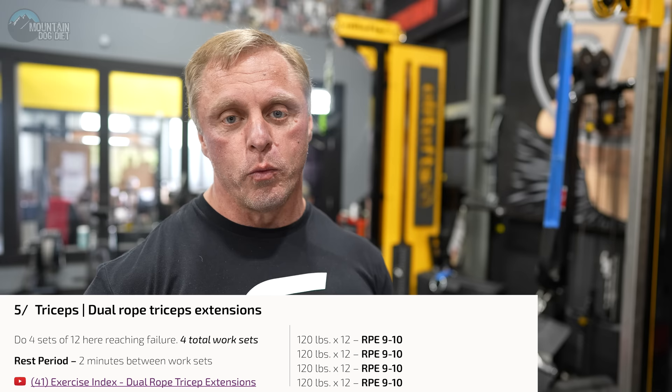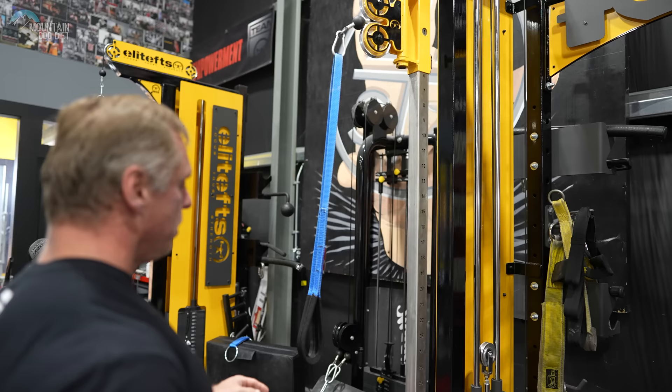Next up we're going to do what we write up as dual rope tricep extensions. One of these ropes may be longer than the other, so make sure you check the length of the rope. We're going to use this little contraption, which is absolutely fantastic — four sets of 12 here. Pin your elbows in your sides, full extension on your tricep.